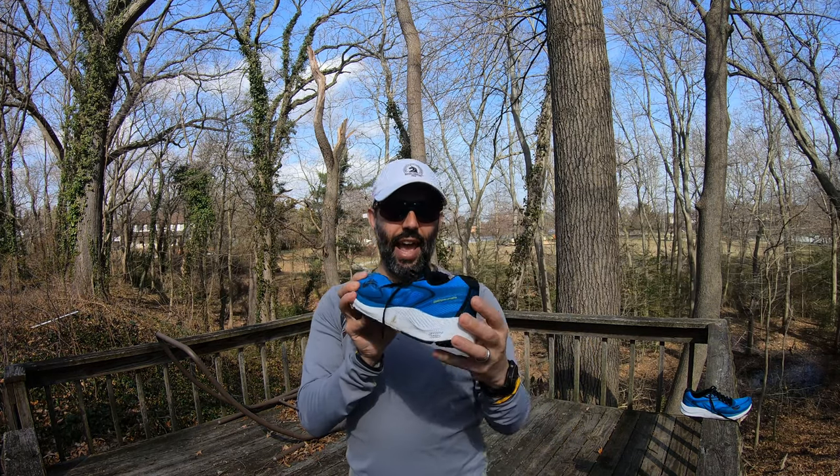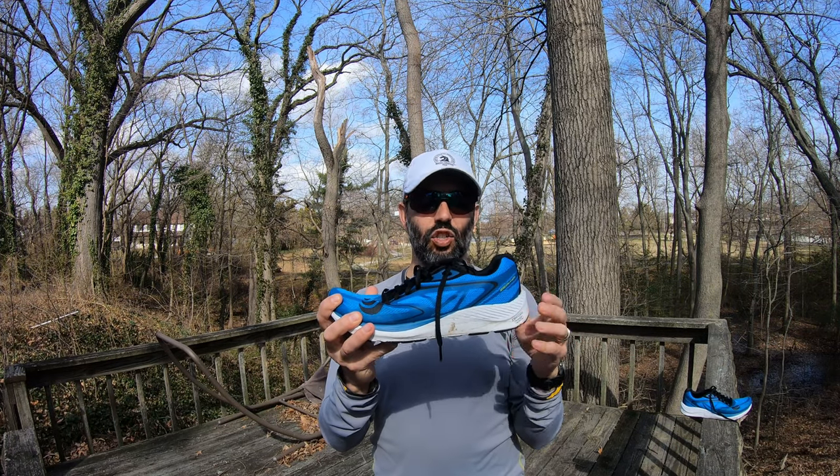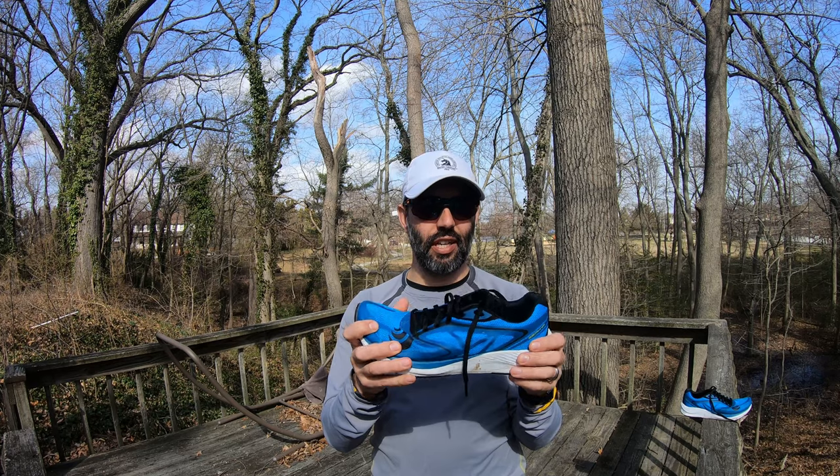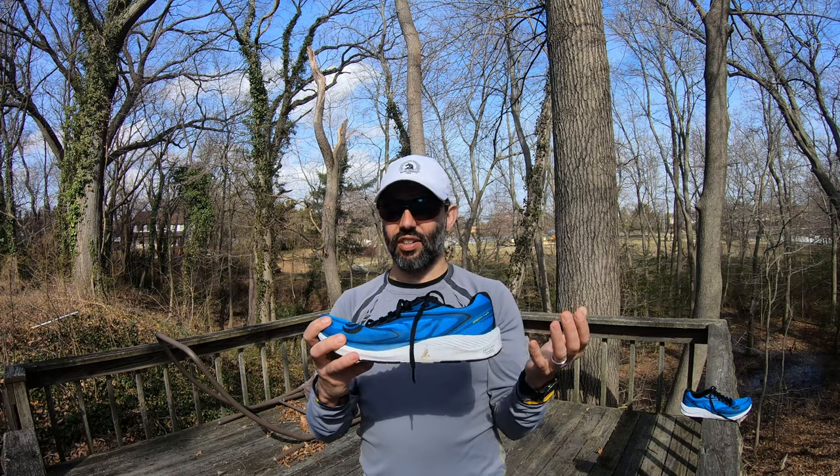I've done a couple hundred miles of running in this shoe and I have not gotten it to break in. Several reviews mention the shoe requires a break-in period, but I've never found the shoe to have broken in. It is very nice to walk in, though.